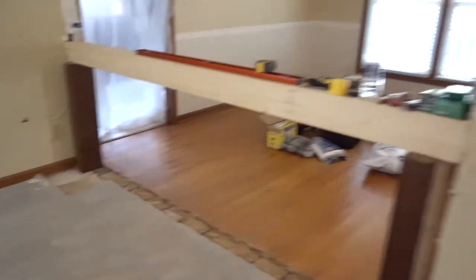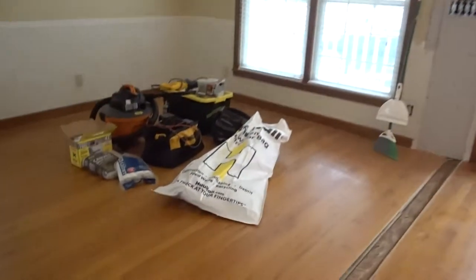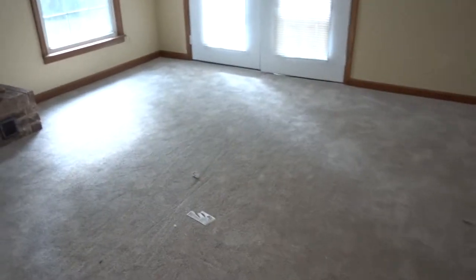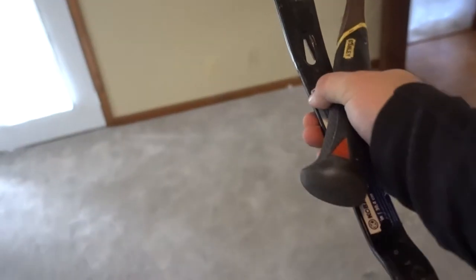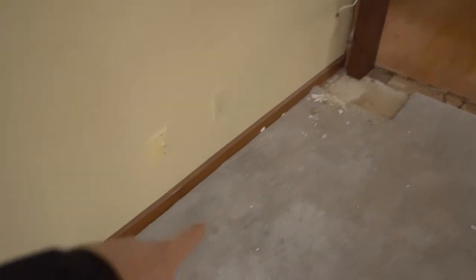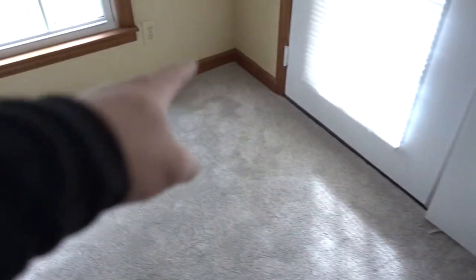Everything is clean and ready for step number three. What we're going to do now is remove all this carpet and get rid of this trim. What we're going to need is a pen, a crowbar, and a hammer. I'm going to be reusing this trim, and the reason I'm using a pen is I'm going to mark each board — so this is panel one, that'll be panel two, three, and so on.